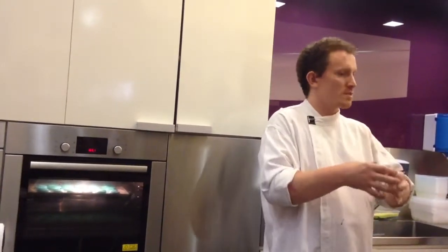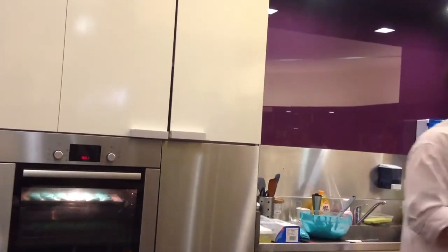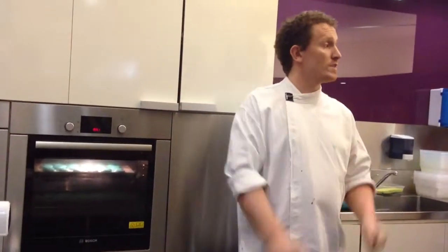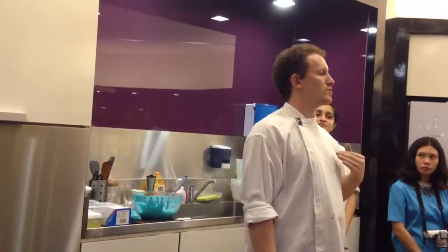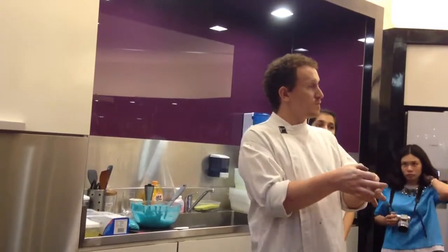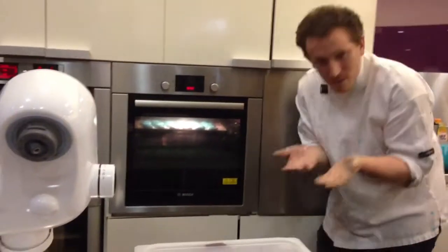If your oven is at 110 degrees, the macaron is not going to rise properly. And this applies to any type of recipe — for sponge as well, you need to put the oven a little bit hotter. When we bake macarons at the bakery, it's 40 trays at once — around 3,000 shells. Sometimes my staff forgets to put the temperature back, and then you have 3,000 burned shells. As you can see inside the oven, they're starting to rise.